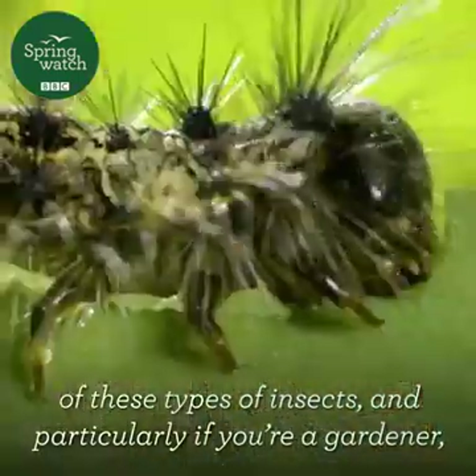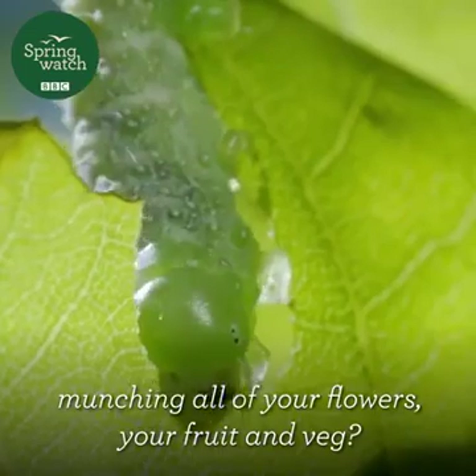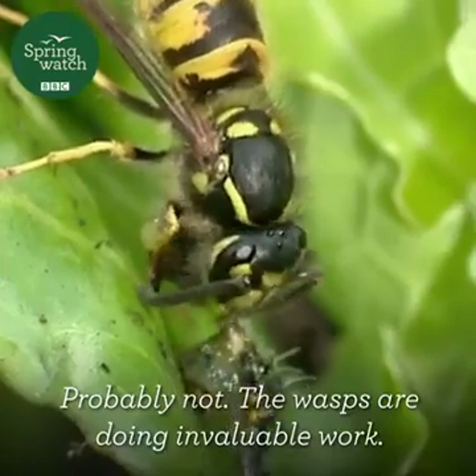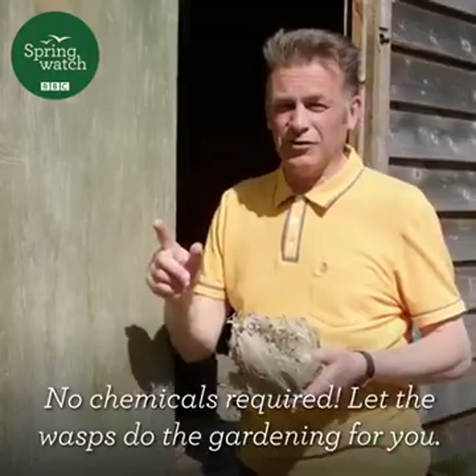And particularly if you're a gardener, do you want your garden overrun with hungry caterpillars munching all of your flowers, your fruit and veg? Probably not. Wasps are doing invaluable work. No chemicals required — let the wasps do the gardening for you.